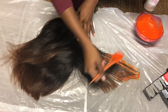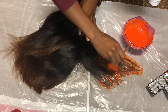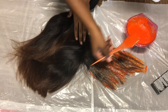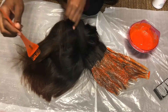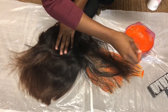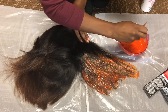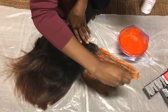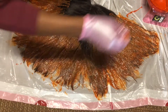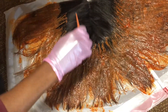Now we're actually applying the dye to the hair. The dye looks really bright orange, but as you see later in the video the color does turn to a darker color that I wanted. We're starting at the end and working our way up to the root. It was not a hard process at all. Naj did the coloring. The first section was pretty big but all the dye got through the hair thoroughly.